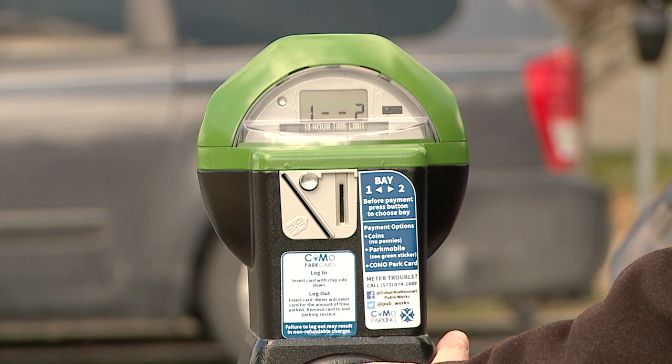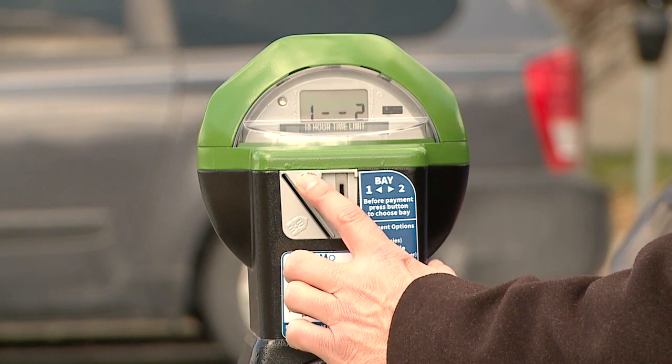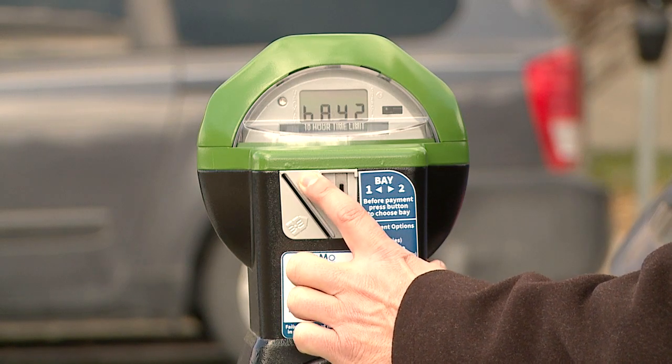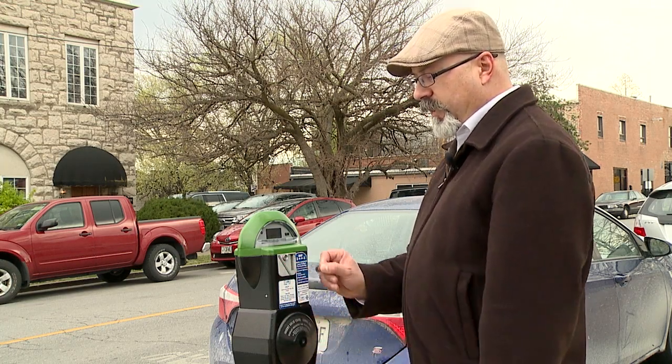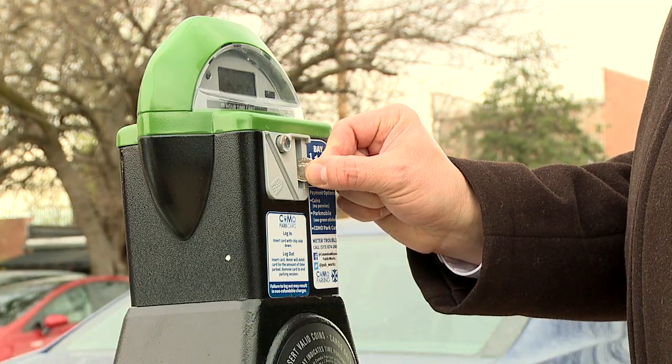With a double bay parking meter, before you make any payment, press the button to switch between bay one on the left or bay two on the right. If you're paying with coin, choose your bay first, then insert any combination of coins except for pennies.